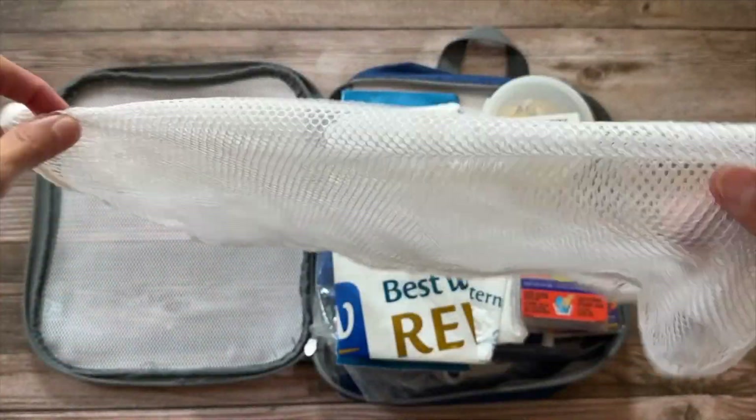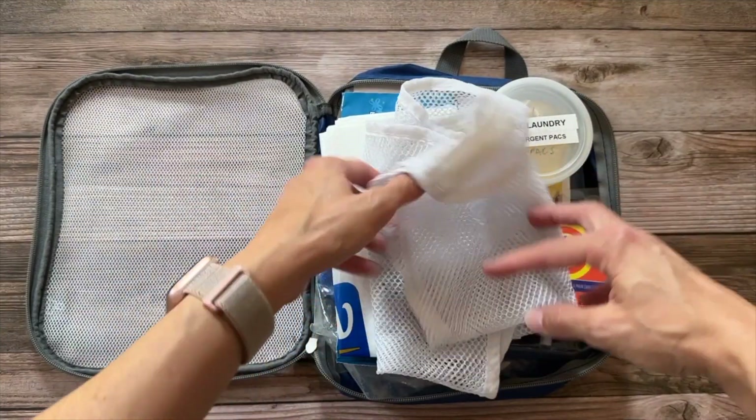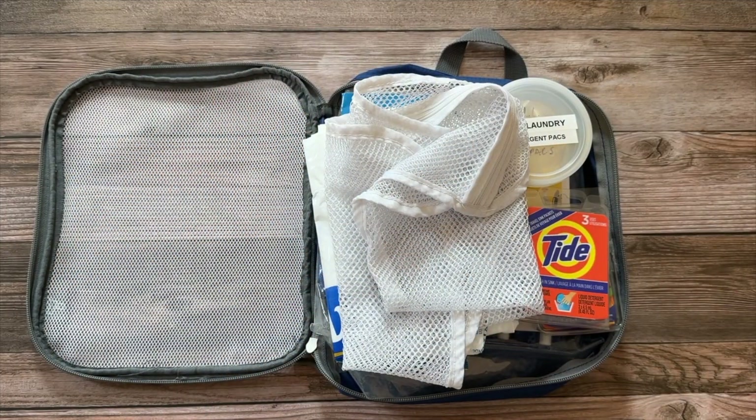I also added in a mesh bag — just an old mesh bag I had at home that now stays in our travel kit. It keeps small items separate when we wash them, makes them easier to find, and works well for anything we want to hang dry so we don't accidentally put it in the dryer.